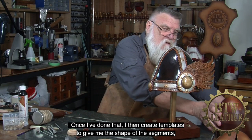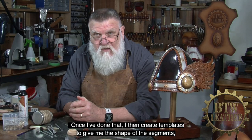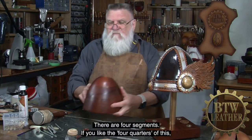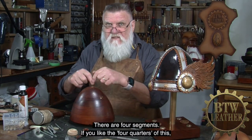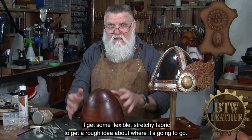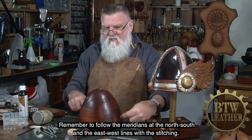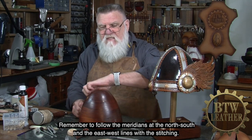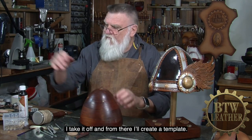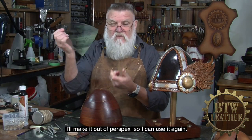Once I've done that, I create templates to give me the shape of the segments I'm going to use. There are four segments — the four quarters of the helmet. I get some flexible, stretchy fabric and do a rough idea about where it's going to go, remembering to follow the meridians — the north-south and east-west lines — with the stitching. Once I get it shaped exactly the way I like it, I'll take it off and from there create a template. I'll make it in perspex so I can use it again.